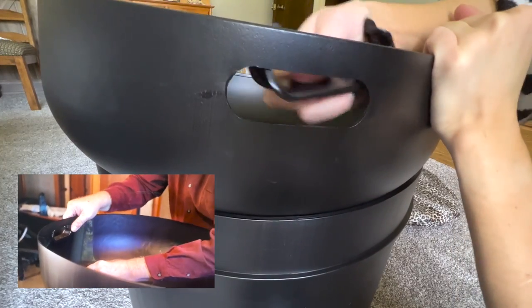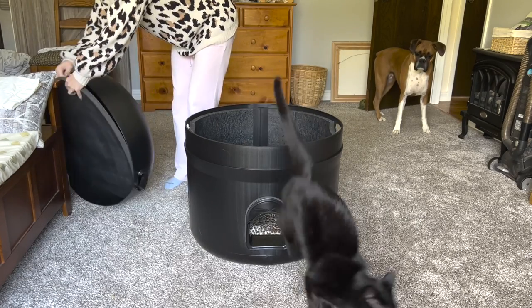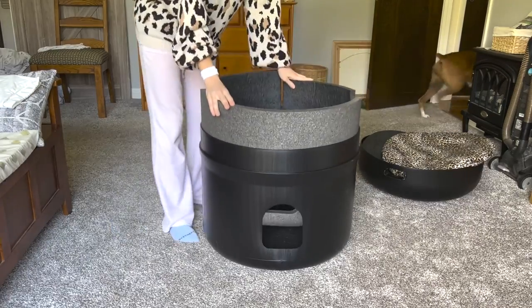He kept saying 'simply' while I'm over here struggling. 'Simply snap the handles into place, simply snap the door into place' — there's nothing simple about the process at all. I put it together twice actually, because I forgot to film it the first time. I should probably include footage of me struggling, so I took it all apart and put it all together again.